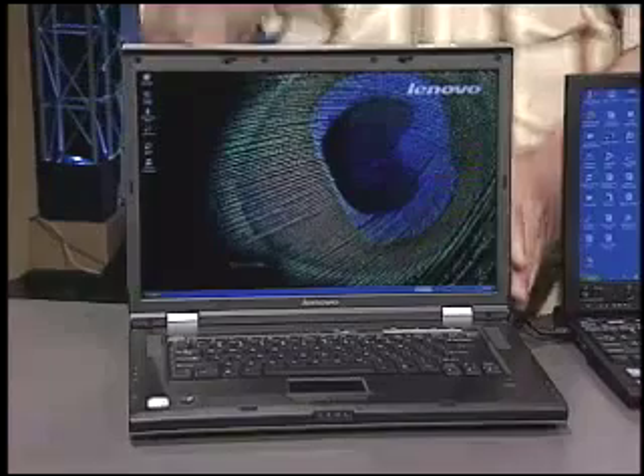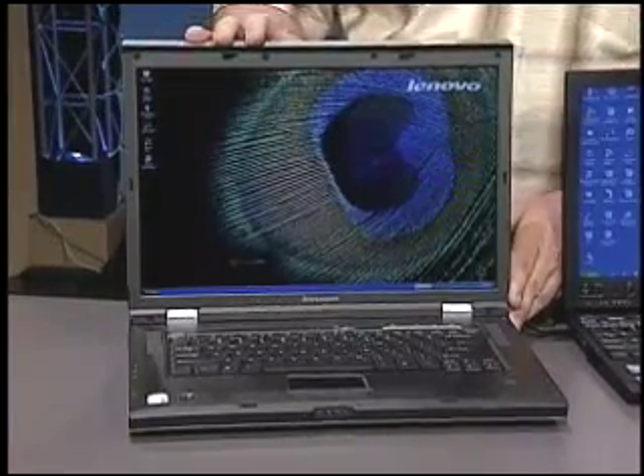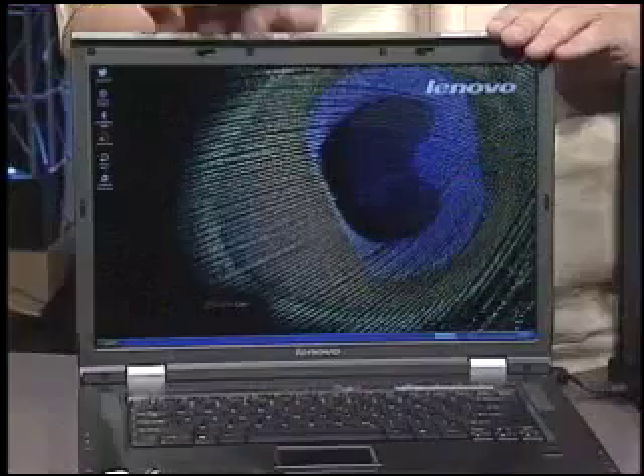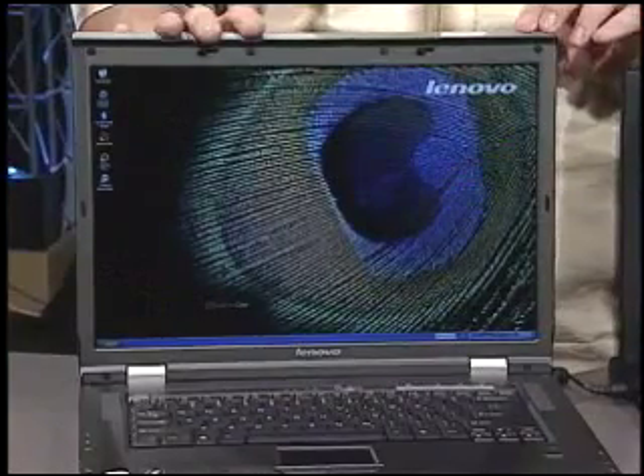Let's take a look at the N100 to kick things off. It's a desktop replacement notebook. The cost is close to that of a desktop PC, but they're much more convenient to use. This one weighs in at about six and a half pounds, so it's ideal for taking back and forth from home to the office or moving around in different work locations. Bluetooth and Wi-Fi connectivity are built in, so this is set up for wireless networking right away.